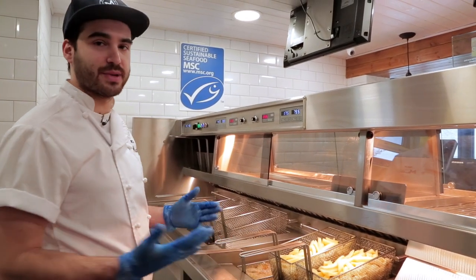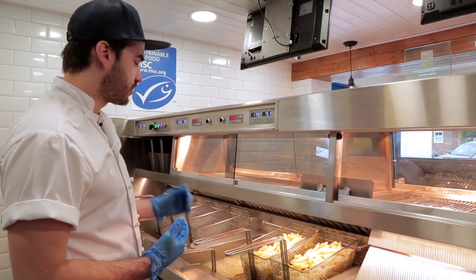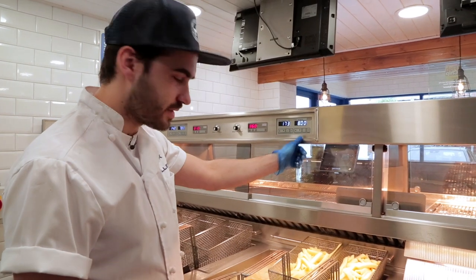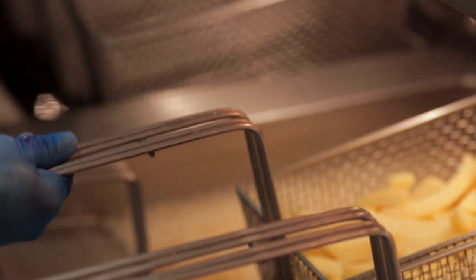I'm basket frying now, so basically I'm going to be staggering the chips so we've got a constant flow of fresh chips coming. I've just dropped this in now — as you can see, timer one here for eight minutes. When this gets to six minutes, I'm going to move over to timer two, which is also eight minutes, and drop this in. Okay, so it's just getting up to six minutes now.